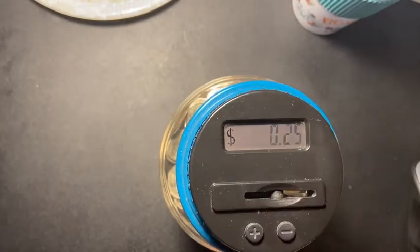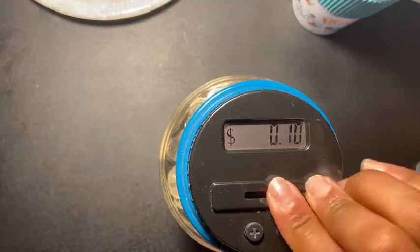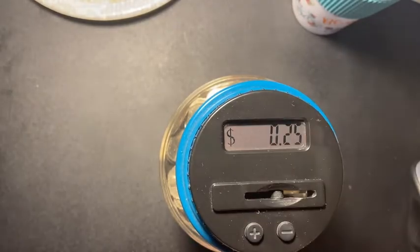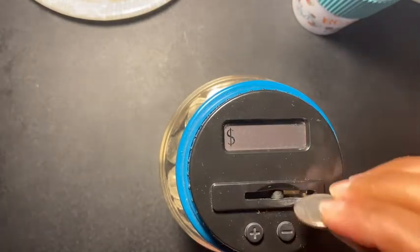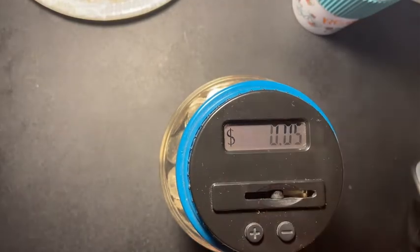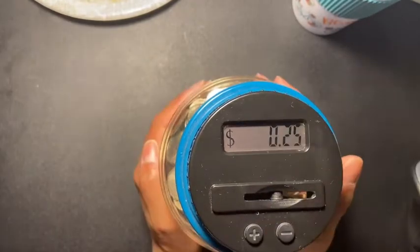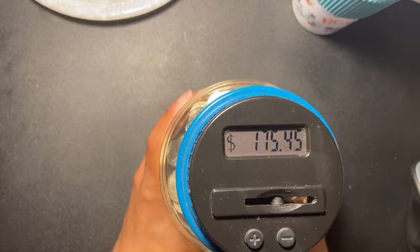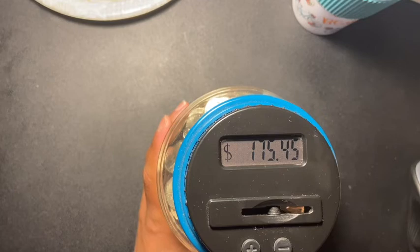If you hear any noise in the background, that is my family in the living room. Look guys — $175.45! I'm just so fortunate to be getting this change.